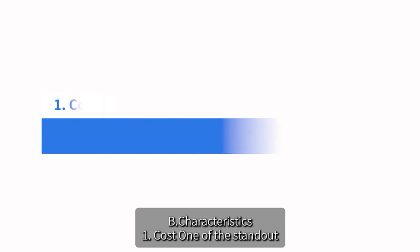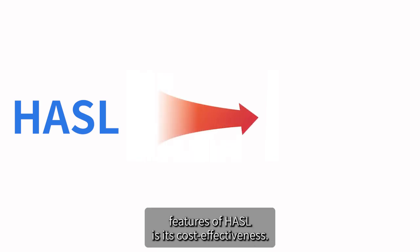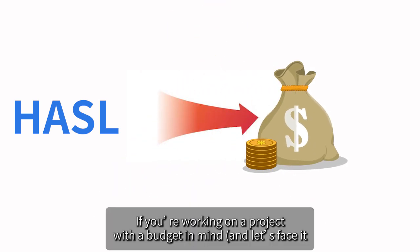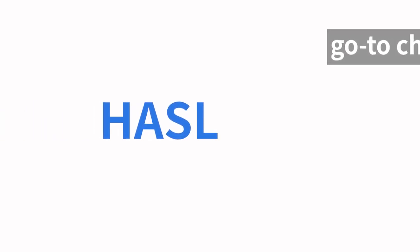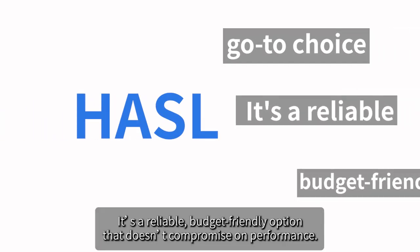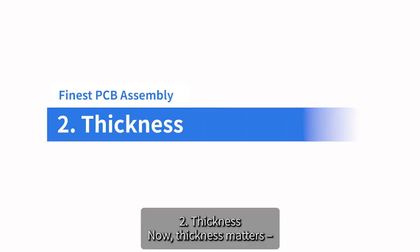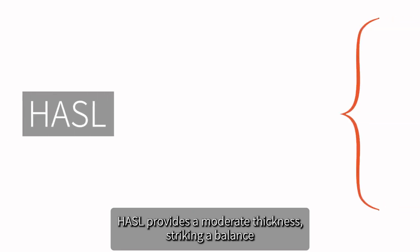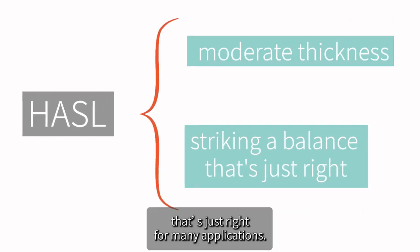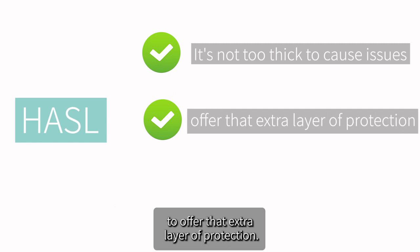One of the standout features of HASL is its cost-effectiveness. If you're working on a project with a budget in mind — and let's face it, who isn't — HASL could be your go-to choice. It's a reliable, budget-friendly option that doesn't compromise on performance. Regarding thickness, HASL provides a moderate thickness, striking a balance that's just right for many applications.